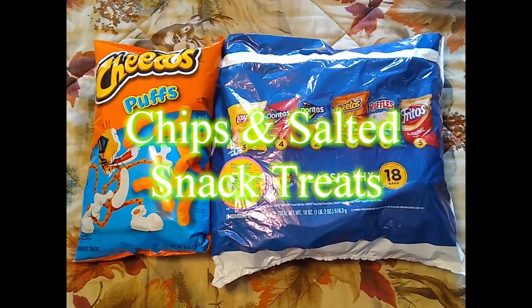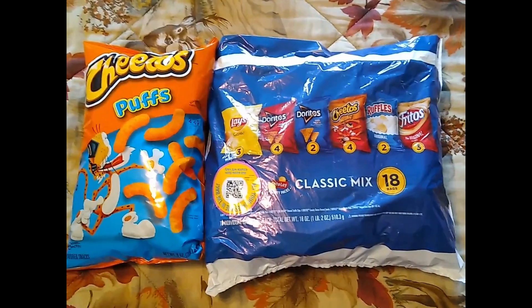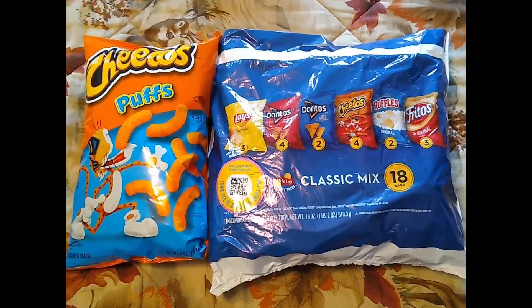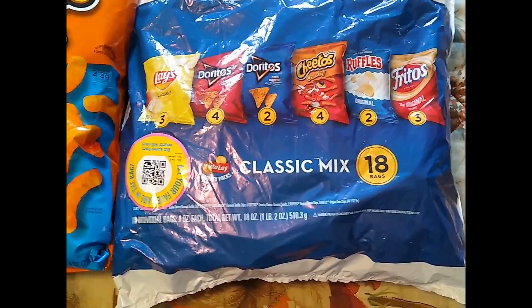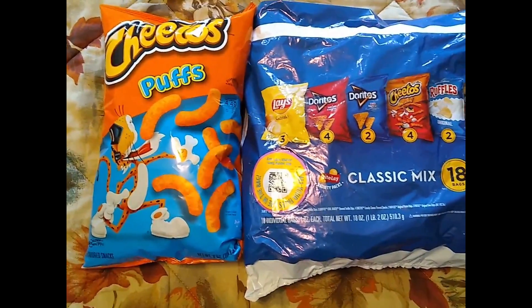Chips are another thing that I like to include in my stockings. You can get the big bags of chips if you want — if somebody just likes plain potato chips, just get them a big bag. But my family kind of likes a little mix of everything, so I get one of these little mixed bags of chips so they get just a little bit of a lot of different varieties. And of course, we all like the puffy Cheetos, so everybody gets a big bag of puffy Cheetos.